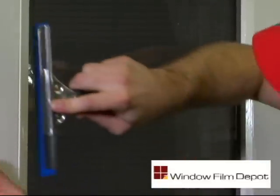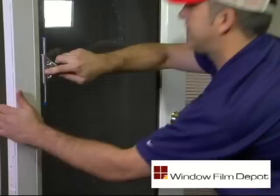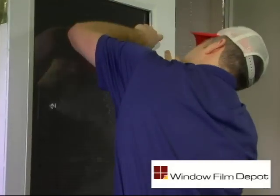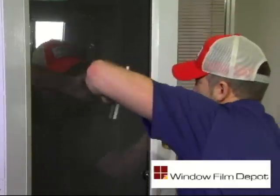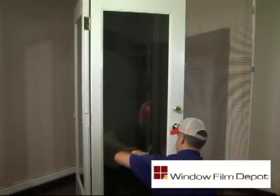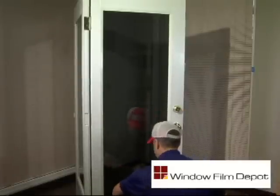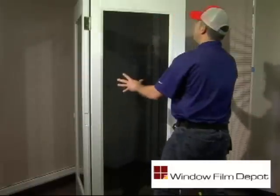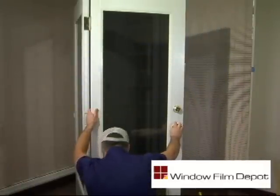Starting at the top middle of your window, work your squeegee down the window as shown. Your squeegee should slide across the surface of the film as it pushes the water out. Use consistent pressure while making sure the entire surface of the film is covered by the blue blade edge. Re-check the window to ensure the film edges are all laying down on the glass.